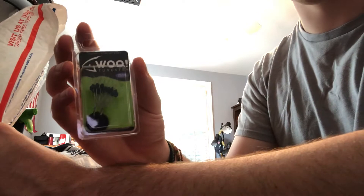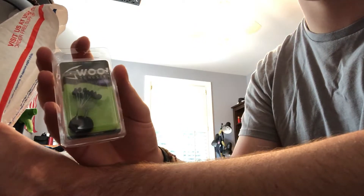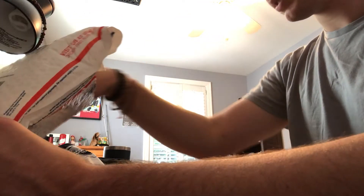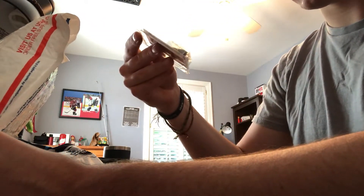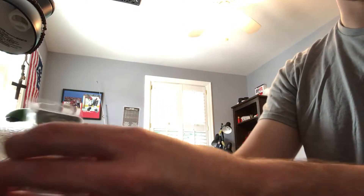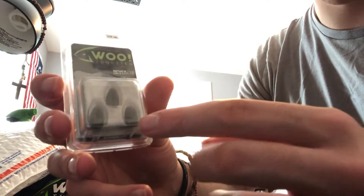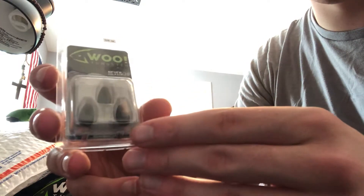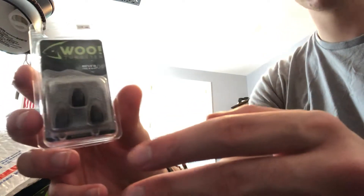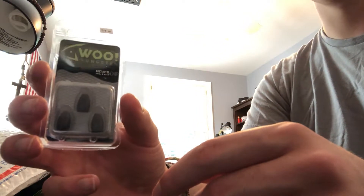We got these bobber stops — you guys know I'm a big fan of these. They help peg your bait and keep your weight from sliding up the line, really helpful. Next up we got quarter ounce Texas rig weights. I like these bullet sinkers a lot — they're such a low profile. If this was lead and it was a quarter ounce it would be much larger and bulkier. Tungsten actually sinks to the bottom faster than lead, which is definitely an advantage especially in fishing tournaments.